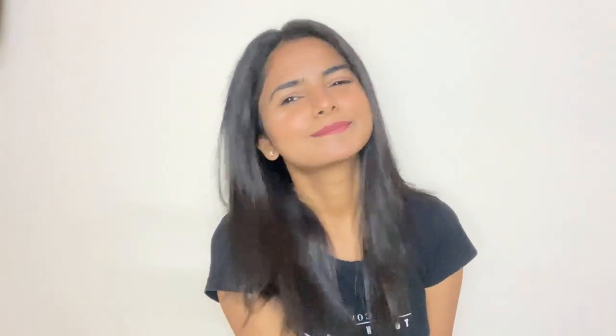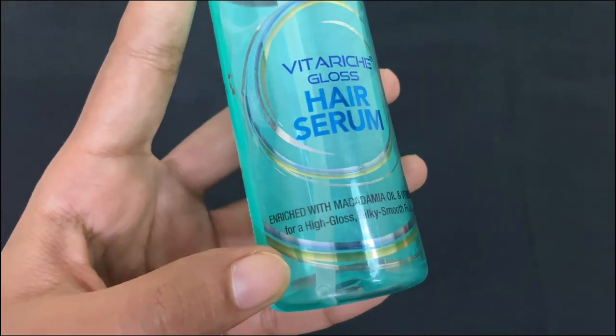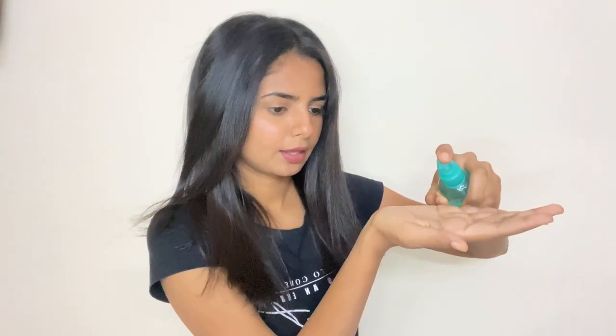Once my straightening is done, I will lock the straight hair with the Streaks Professional hair serum. This nourishes your hair and gives high gloss, silky smooth hair. I bought this serum for 250 rupees. I will take a small amount of the serum, rub it into my palm, and always remember — do not rub the serum into the hair. Just dab it lightly with your hands throughout the hair.